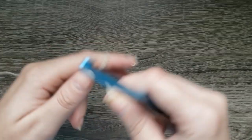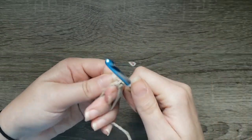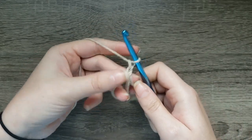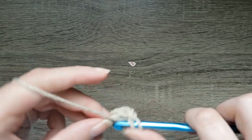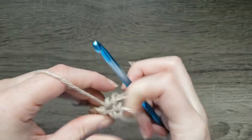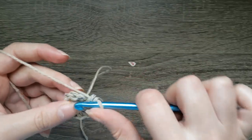To get started, make a magic ring, chain one, and make ten half double crochet in the ring. Pull your magic ring closed and join with a slip stitch to the first half double crochet made.